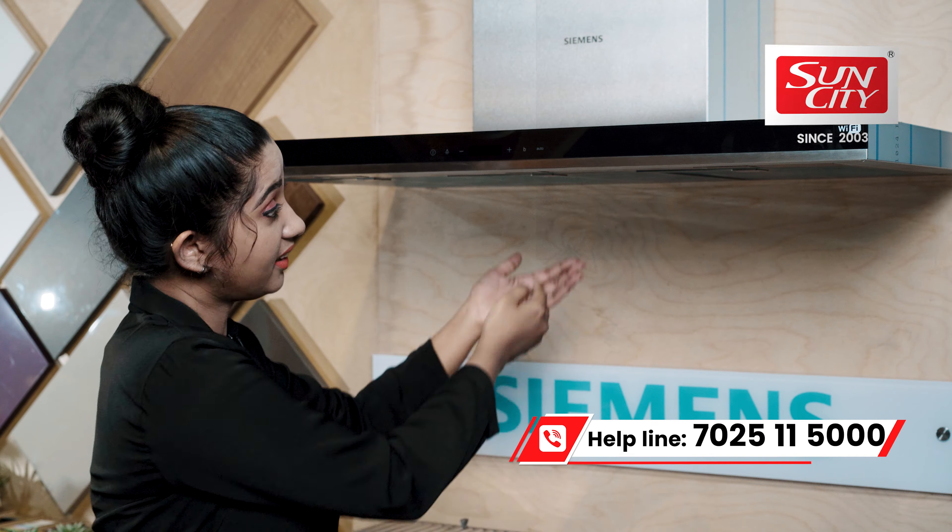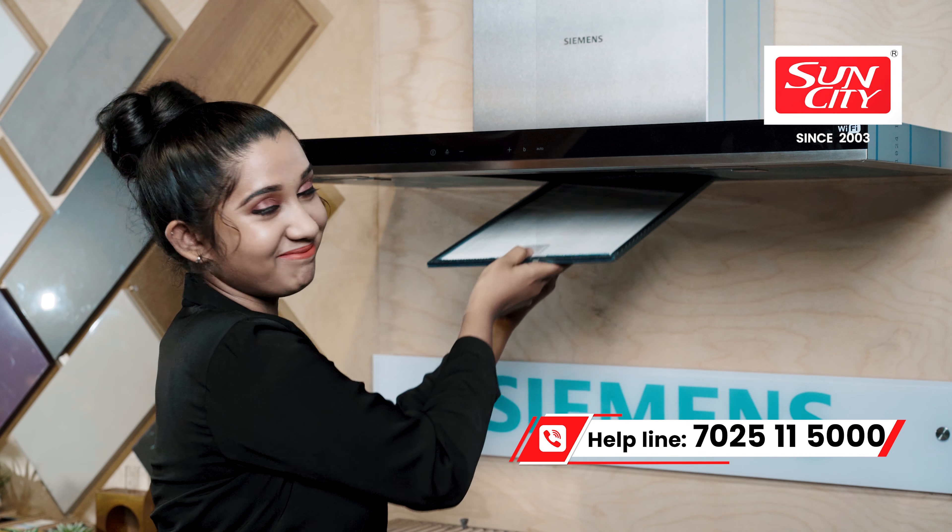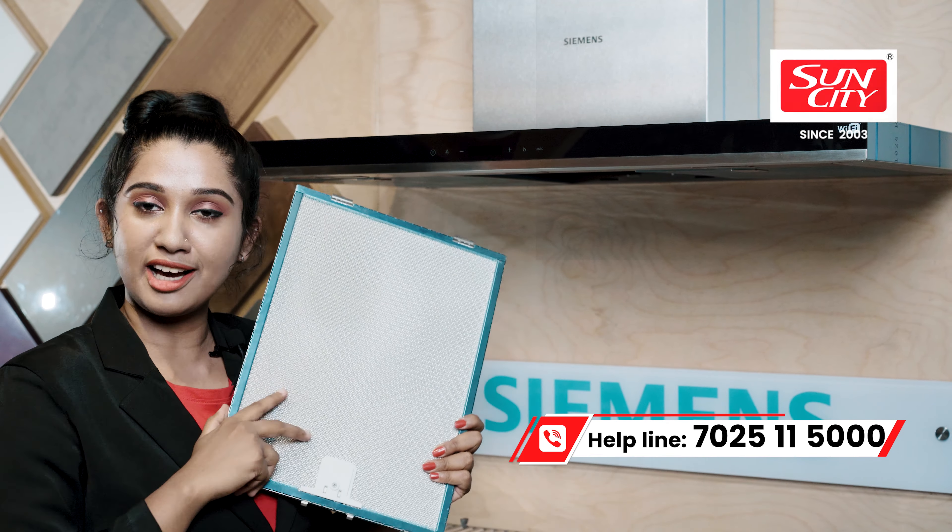Electric chimney filters — what is this? The chimney filters are very good for first-time users.